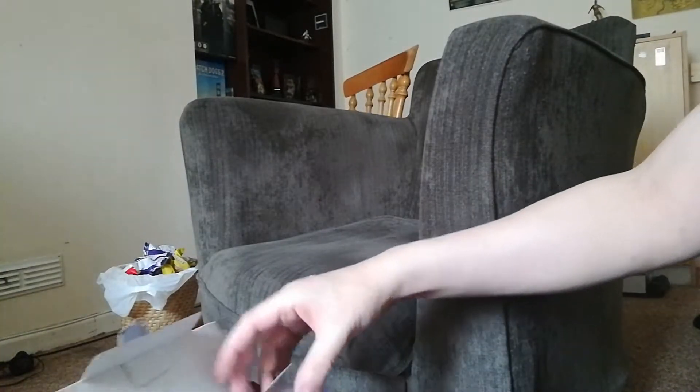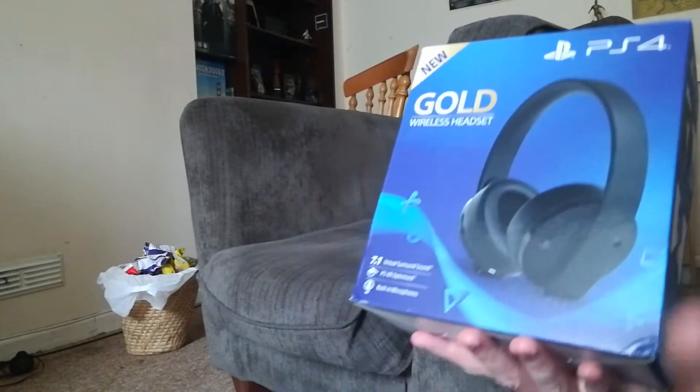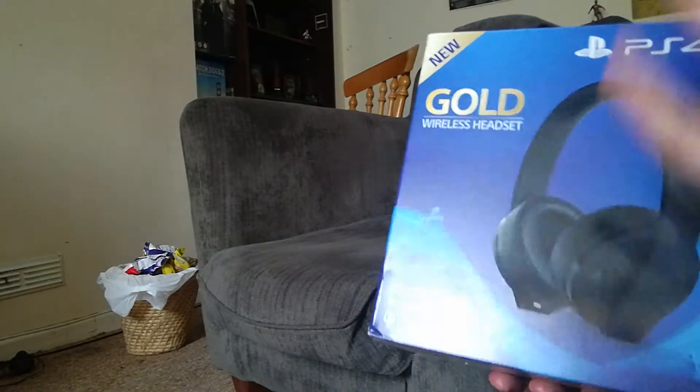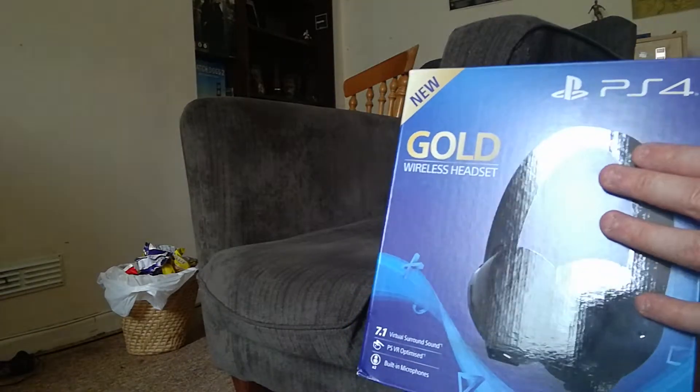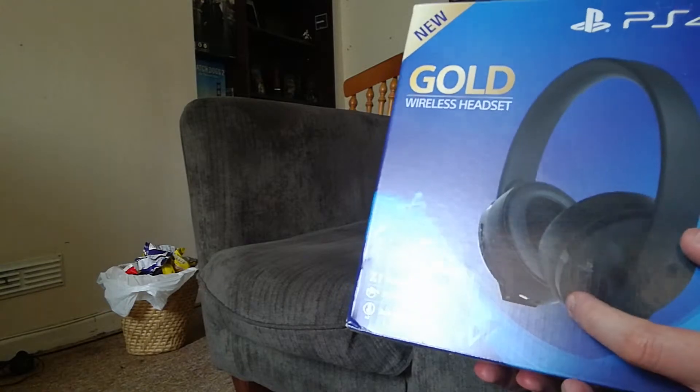That's the unboxing for the Gold headset. I like what they've done — they've definitely improved on the original. At about 70 pounds from Argos, you're getting a very good headset. These are probably the best in their price range. There's a built-in microphone, and top of the range these are really solid.